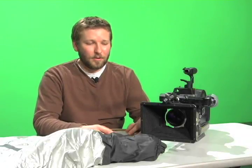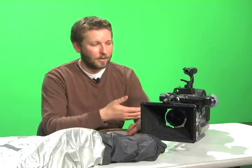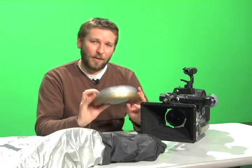We're here today to learn how to load the coaxial magazine for the AirFlex SR2. Here we have our camera, we have our film, and we have our changing bag — the three essential components for successful loading and unloading.